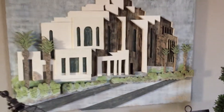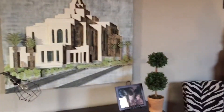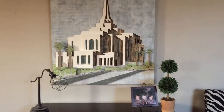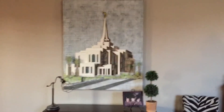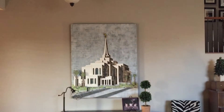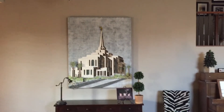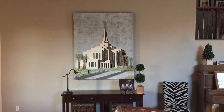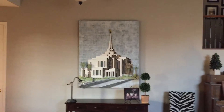Lots of hours into it — probably pushing 250 hours on it. So four feet wide, five feet tall. We've got it displayed in our front room, front entry as you come in the house.